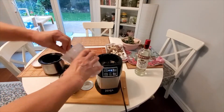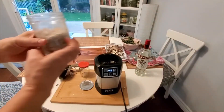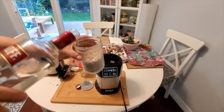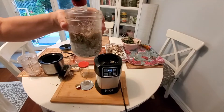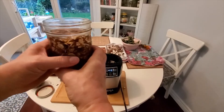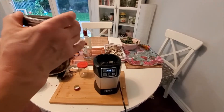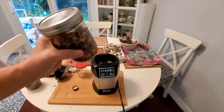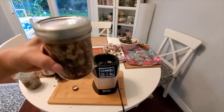Scrape everything you can. It's about that much, and then top it up with alcohol — the alcohol should be higher than the turkey tail in the jar. Then put the cap on and put the label on with the date that you put it in the alcohol, and the pickup date as well.